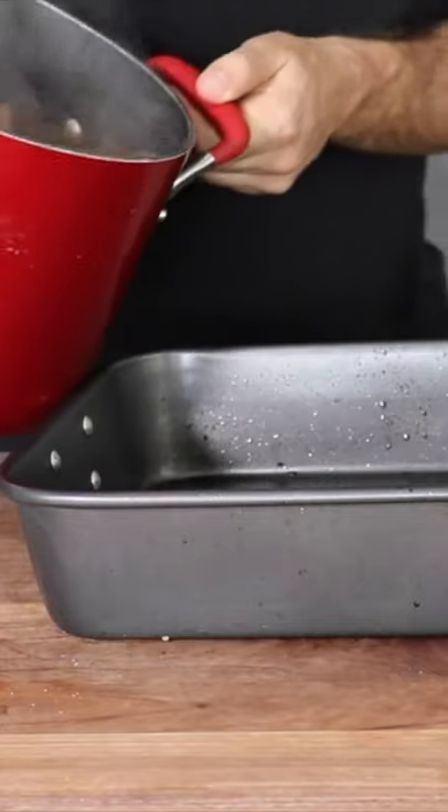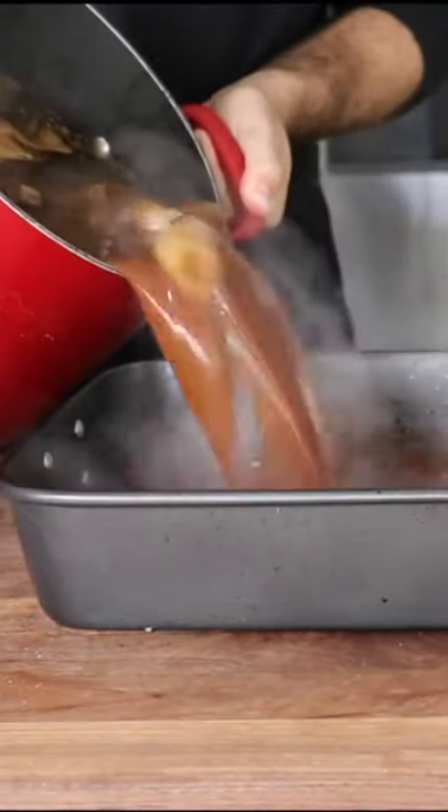This is now reduced by half. Pour this in there without making a mess. Just cover this up. Put it in the oven for three and a half hours at 350 degrees. Time for the big unveil.